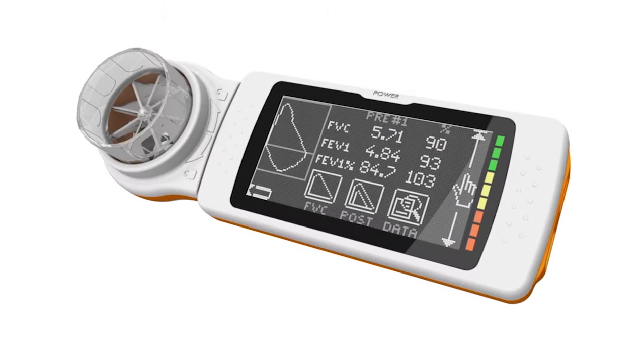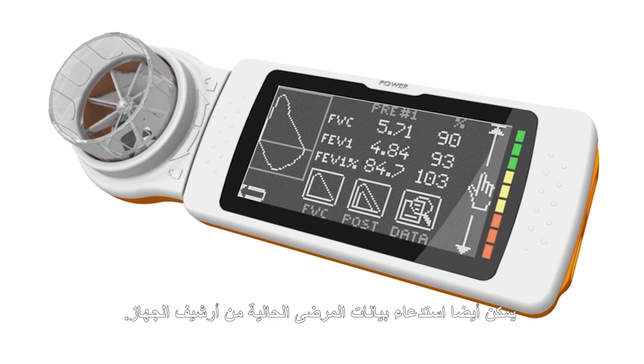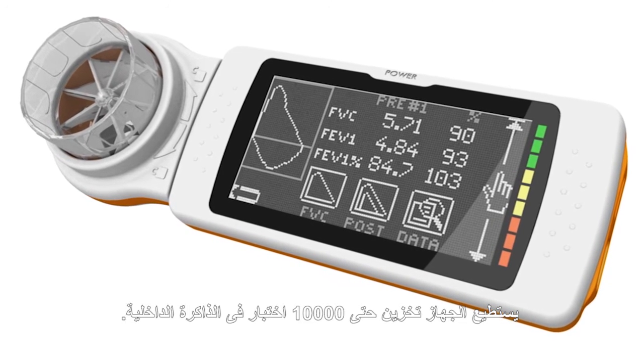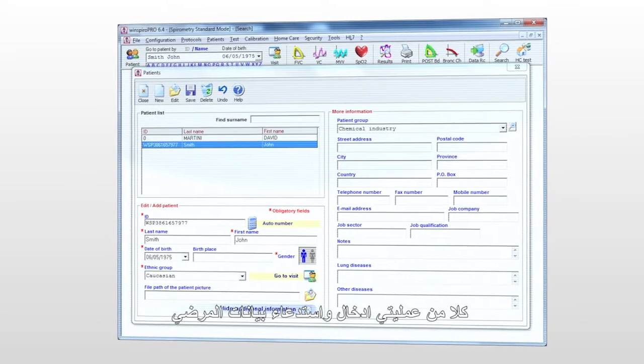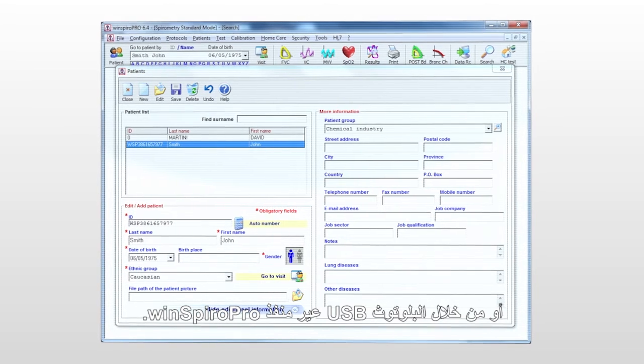The MIR SpiroDoc can record patient data directly on the device: name, age, ethnic group, sex, weight, and height. You can also recall existing patient information from the device archive. It can hold up to 10,000 tests in stored memory. Both entering and retrieving patient data can be performed via MIR's computer software, WinSpyro Pro, via USB or Bluetooth when connected.